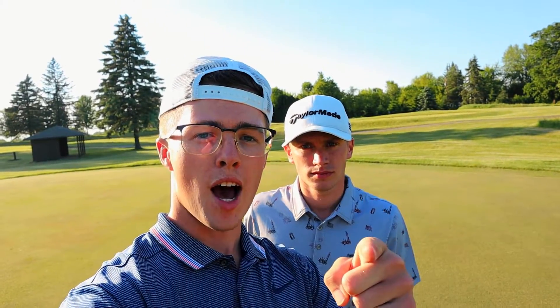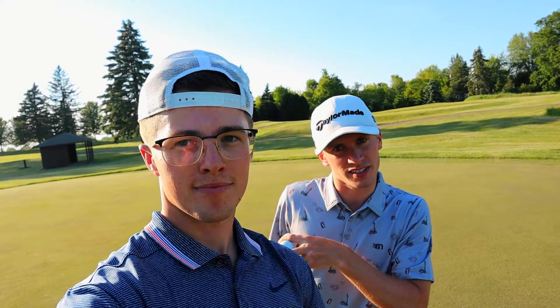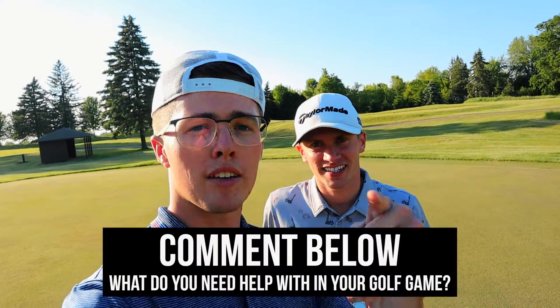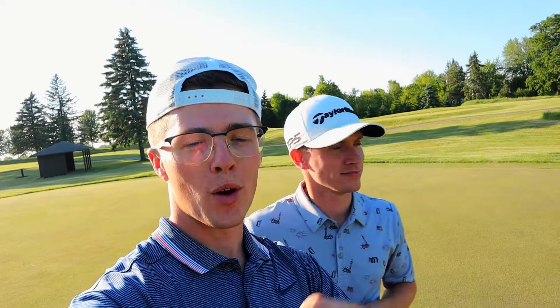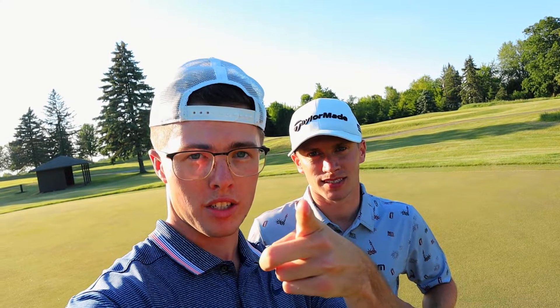Carson, Tom — that's how you chip it close. Two ways: bump and run, ball back in the stance; high lofted chip shot, ball forward in the stance. Hit it close, make pars. Leave a comment below with what you need help with — like, subscribe, and we'll get to it. Another tip next Friday, keep watching.